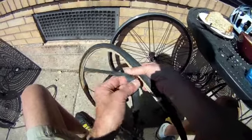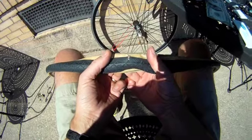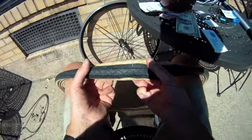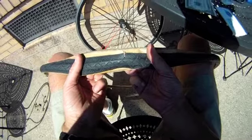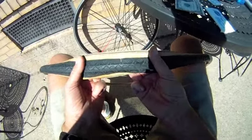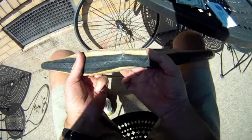We'll have to remove the inner tube. We are going to try and do a temporary repair — kind of a tourniquet repair, if you will — to get us back. Then we replace this tire as soon as possible. It's called a boot, booting. We're going to put a piece on the inside here that protects the inner tube from poking out.